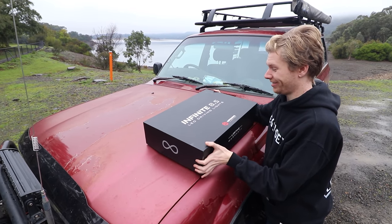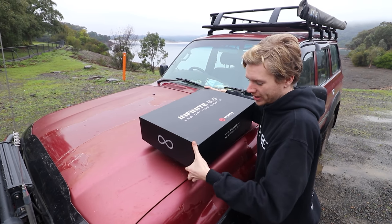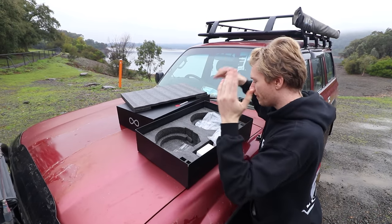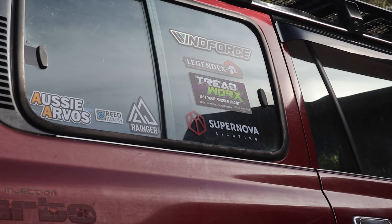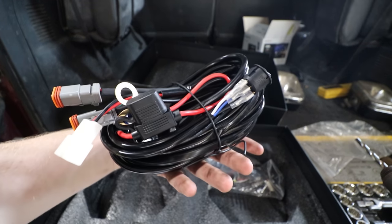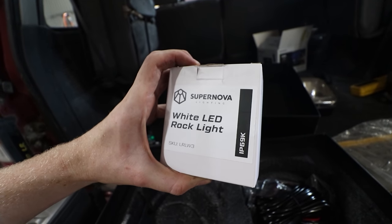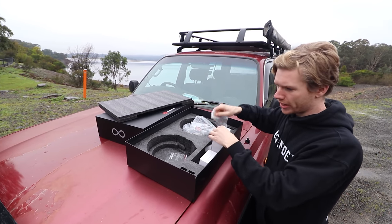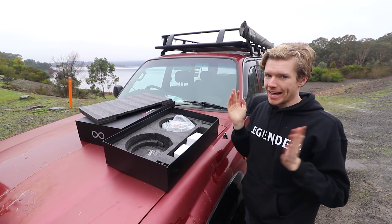First off, the packaging — it is very, very nice. I feel like I'm unboxing a new iPhone or something. So obviously you're first presented with the spotlights, which are on my car. But you get your spotties here, an awesome decal, car freshener, all the wiring — which is already wired up in my car — but all the wiring is included. I also got some white LED rock lights included. They do rock lights and stuff like that as well. All the bracketry and everything to get you started. It's a super easy kit that anyone can install.